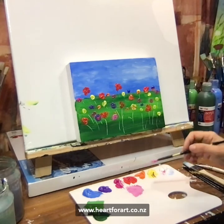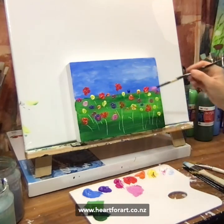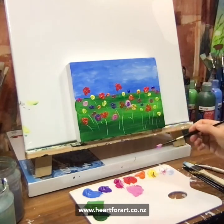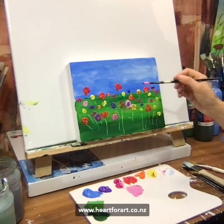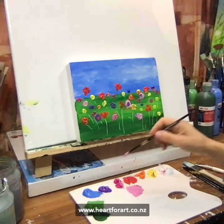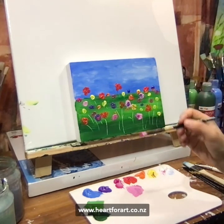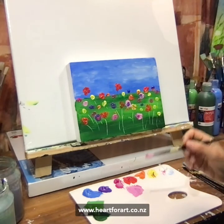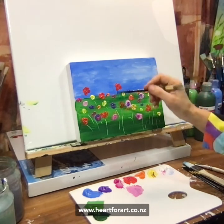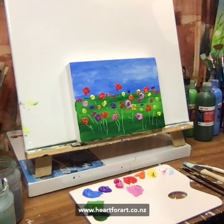Oh, hello Judith! Thanks for joining me. What colour should I add next, Judith? I'm just making this up as I go along. They're getting a bit clustered now — maybe I'll add a pink and purple one. Really simple. I'm teaching this online and in the studio this weekend — head over to my website, heartforart.co.nz, if you want to join me and grab a ticket. Hello Julie from New Zealand! Where in New Zealand are you, Julie? I'm in Wellington — a slightly brisk, chilly Wellington today.